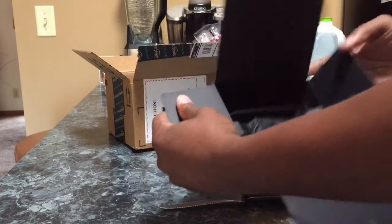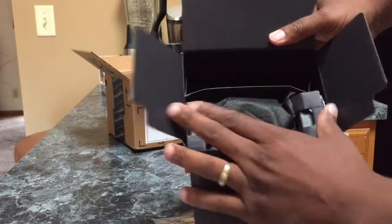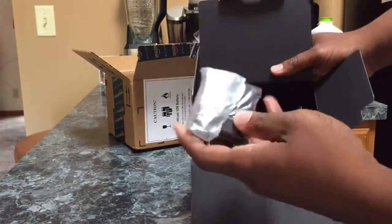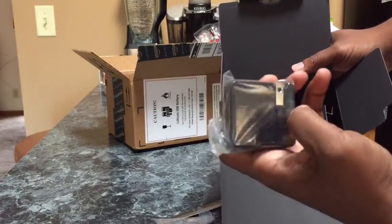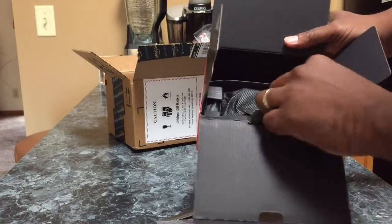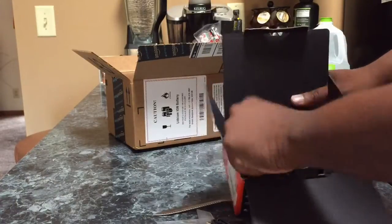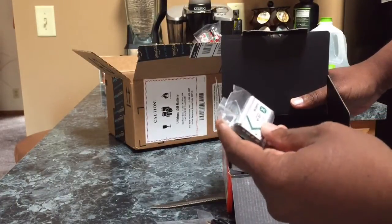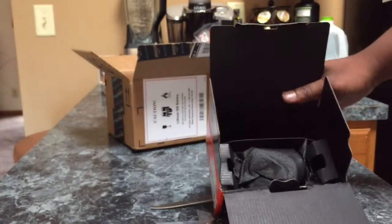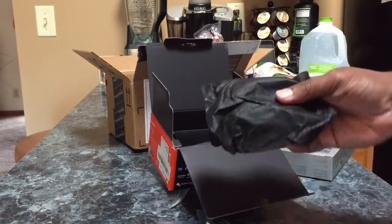Basically what I get in the box is the box — everything looks official. I saw a lot of unboxings of this and everything looks like it's here. We got the outlet plug, and that connects to a USB. And then we got a small tiny battery — that's a small tiny battery. And last but not least, the camera.